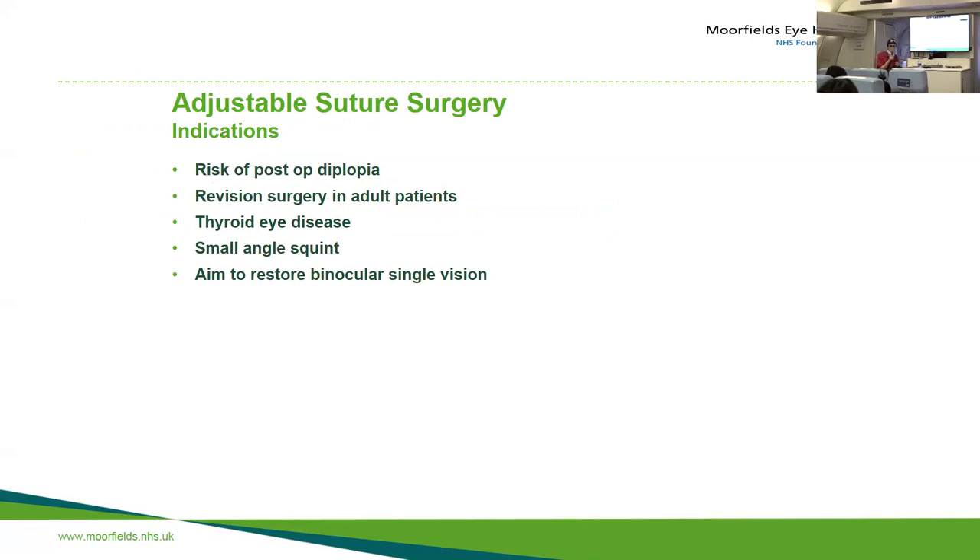The reasons we use adjustable sutures are: when the patient is at risk of double vision if we over-correct or under-correct and we want to fine-tune the alignment; when doing revision surgery where the patient has had surgery before and the muscle may have moved; in thyroid eye disease; with a very small squint where you really can't afford to overdo it; and when aiming to restore binocular single vision.